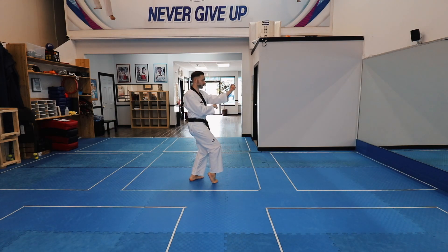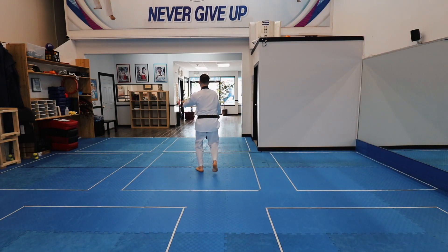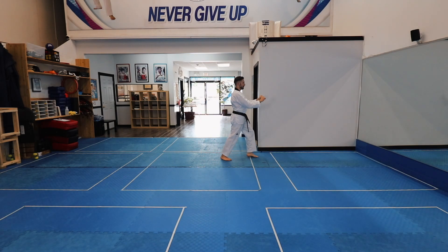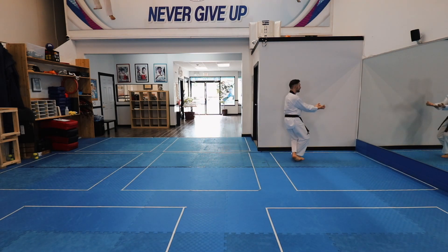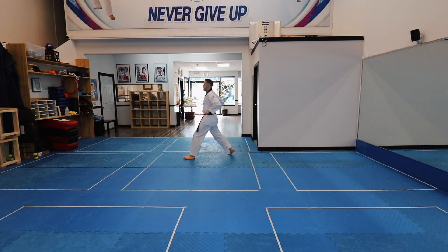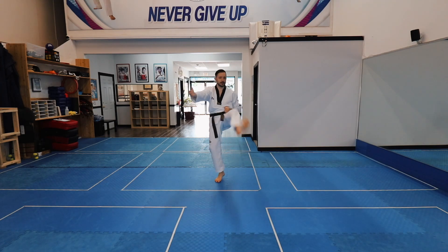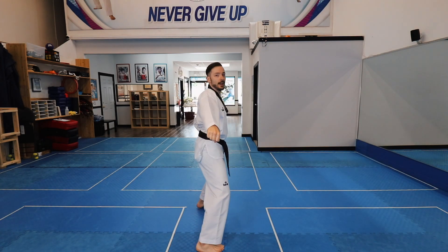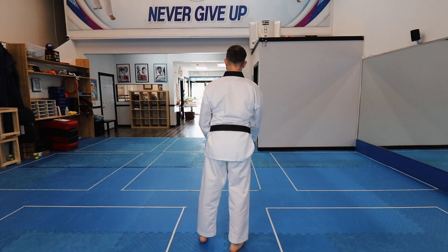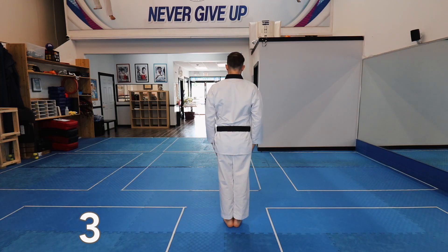And again. Fist covered ready stance, Bojumak Chumbisagi. Scissor block, Kawe maki. Hechumaki. Knee strike, double punch. Cross block. And again. Back fist strike, crescent kick, elbow strike. Paro.